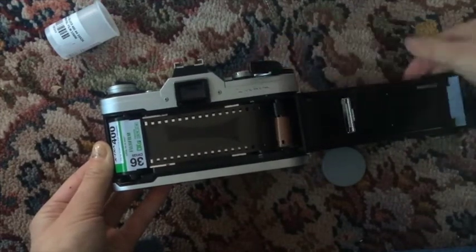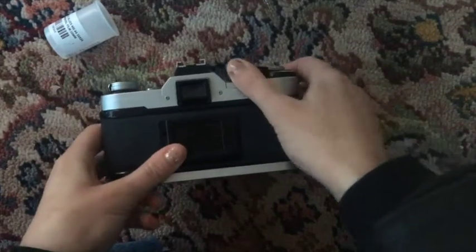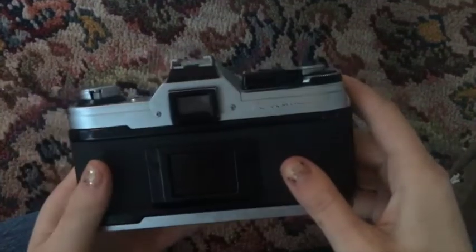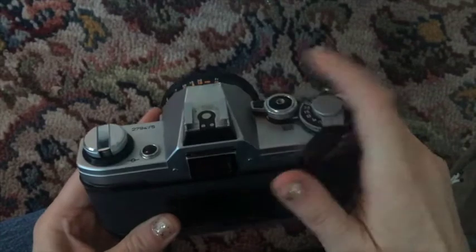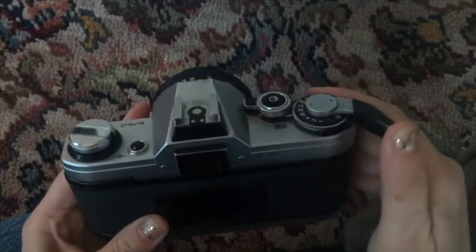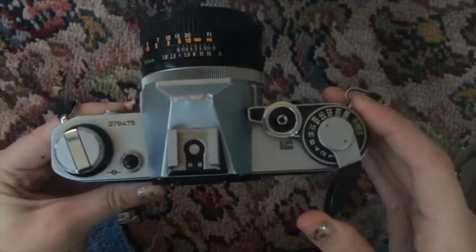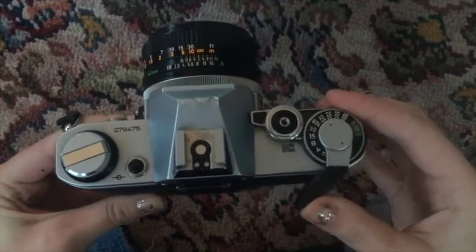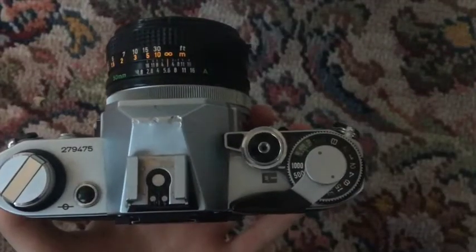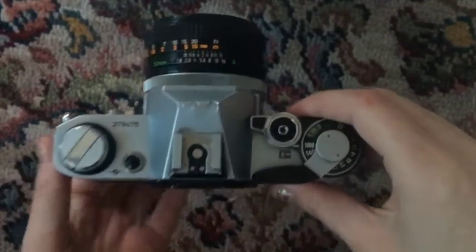Turn it as though you're going to take a picture. Once you think you have it, make sure you turn it once to see that it's been pulled through — and there you go, you've put your film in. Next, I want to highlight that between photos you have to turn the knob on the side, then press the button. You can actually see on the left that the film is being rolled in.